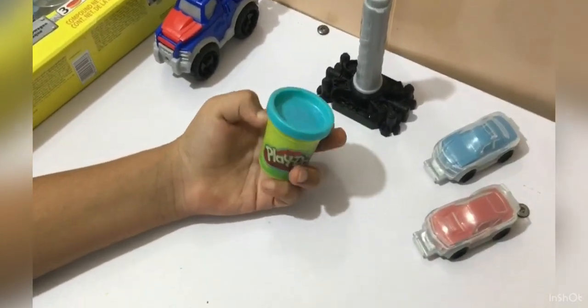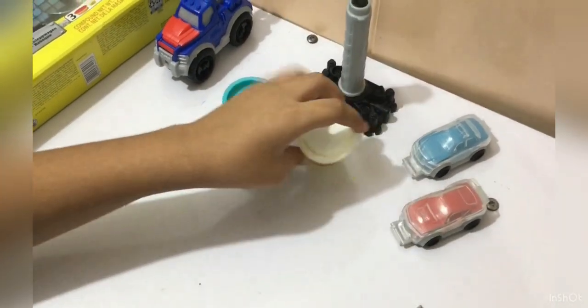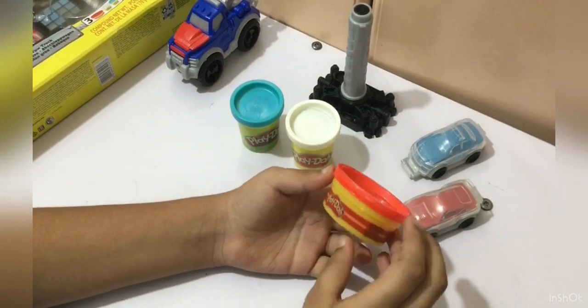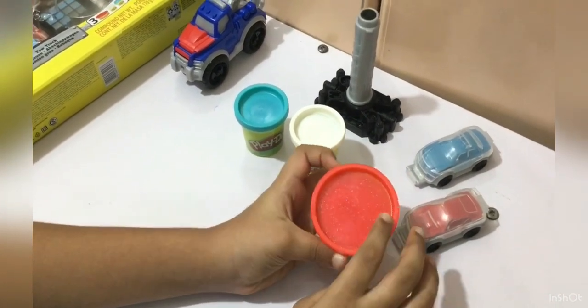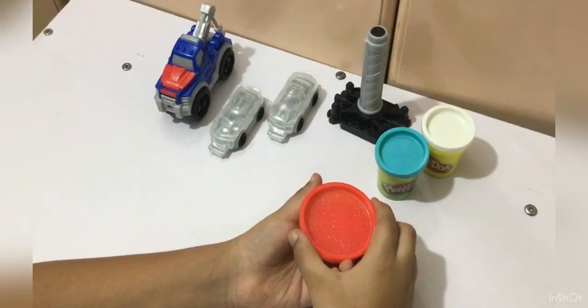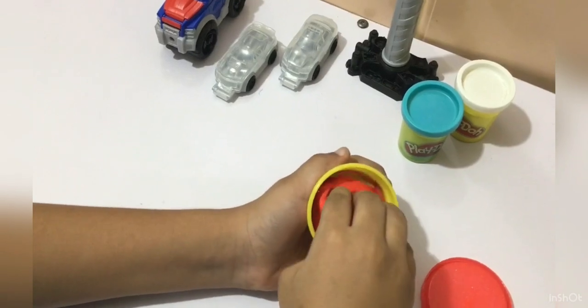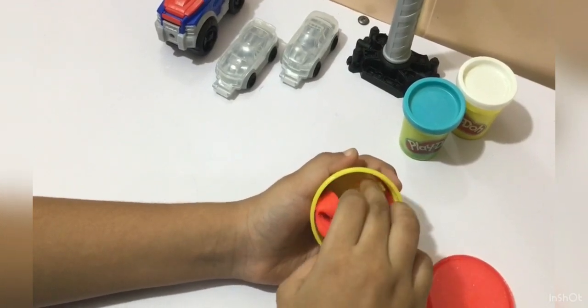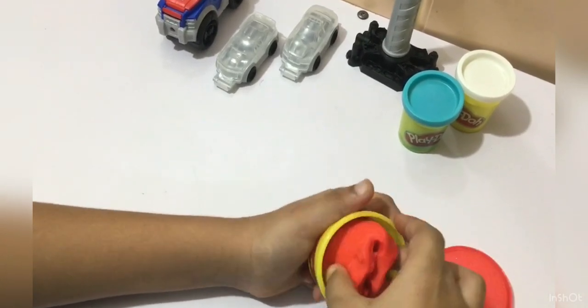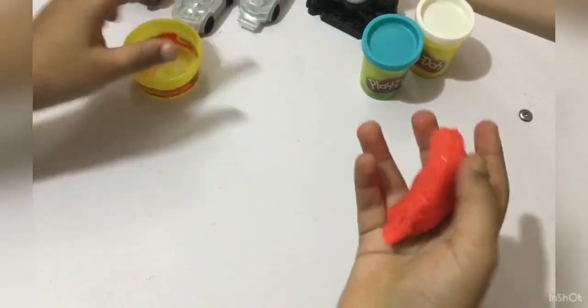So we have blue Play-Doh, white Play-Doh, and red glittery Play-Doh. Okay, so here is the Play-Doh — it's very, very soft.